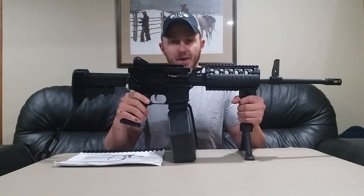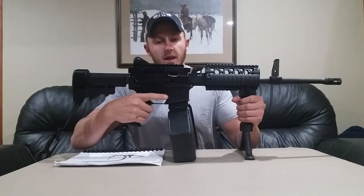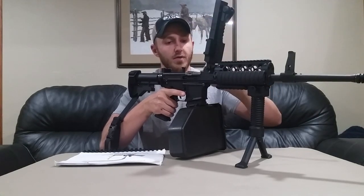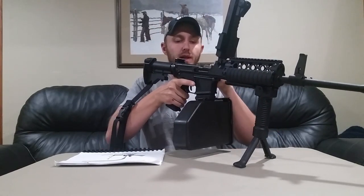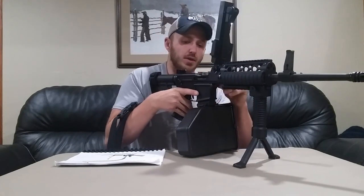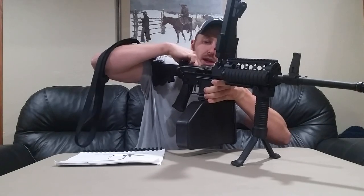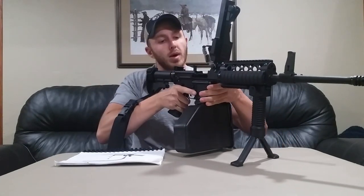First thing you want to ensure that the weapon is safe, which it is. You want to ensure and check the feed tray cover. Lift vertically with the feed tray. Charge to the rear, put the charging handle down, and you're going to want to go ahead and lock the bolt to the rear with the bolt catch. Weapon is clear.